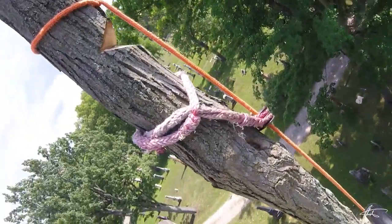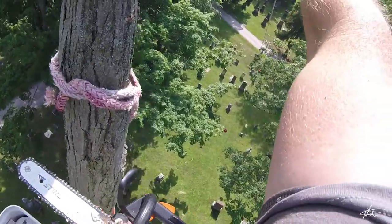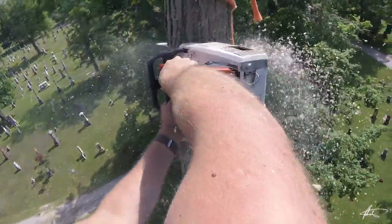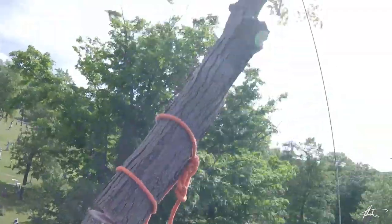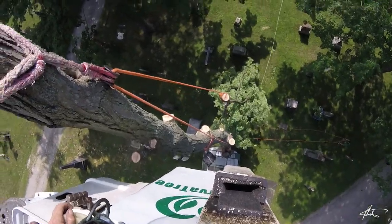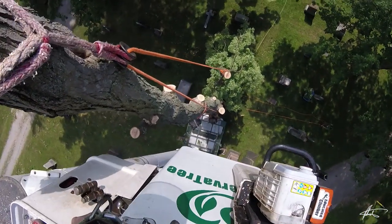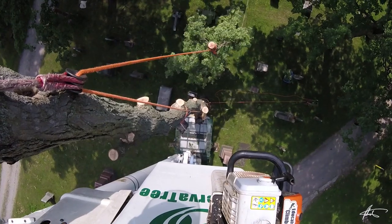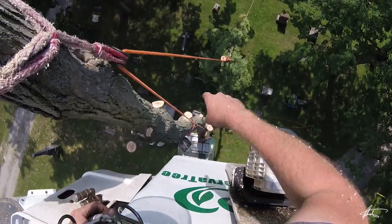Okay, I'm just going to make a couple side cuts first. Nice. Good sized top. So they're just trying to manipulate it and get it where they want it on the ground because there's all these tombstones.